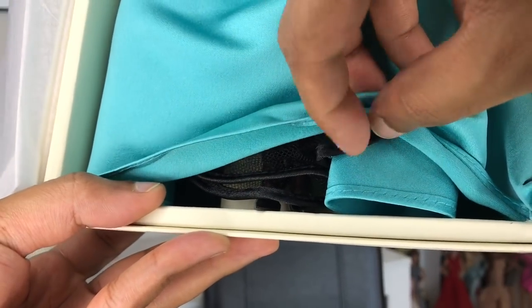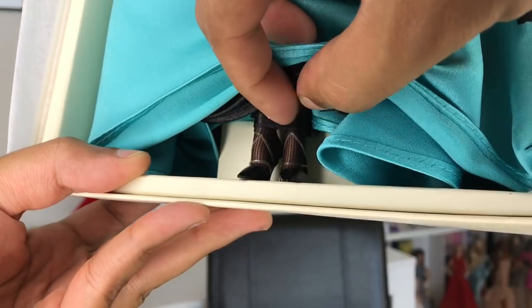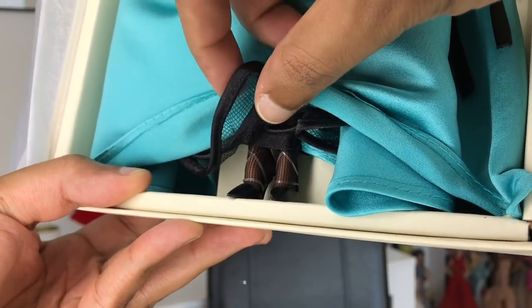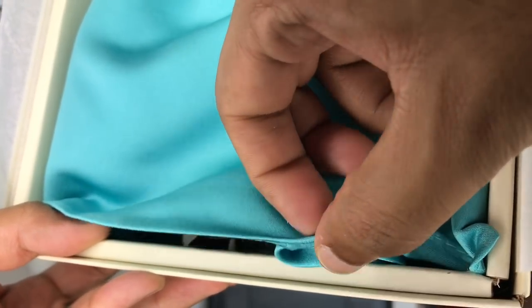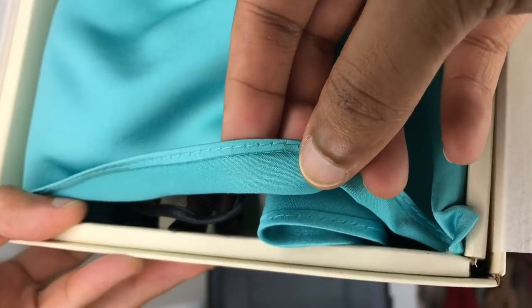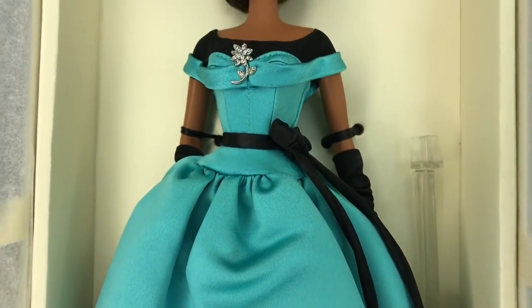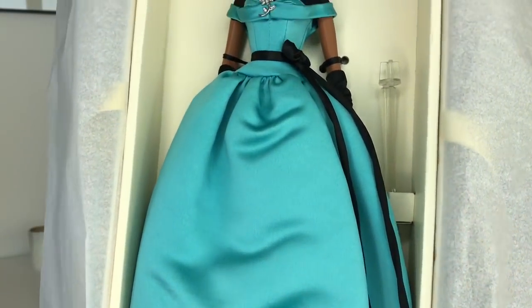And I have been wondering what kind of shoes she has, so let's take a peek. Oh mama, they're black. Living. Look at this underskirt — wow! I read that she has a petticoat detail, and my goodness, yes she does. Look at this gorgeous little bow detail around her waist. Oh my god, absolutely love.